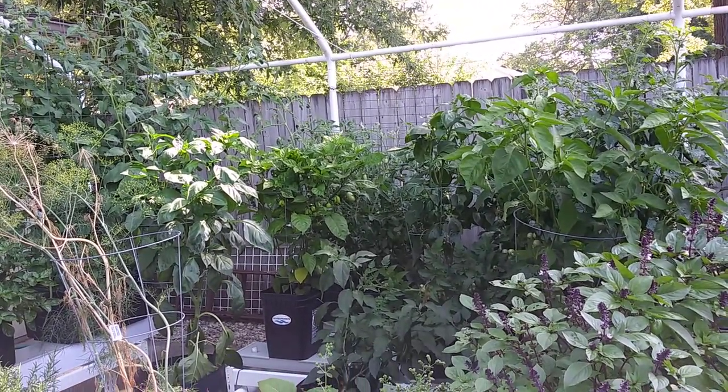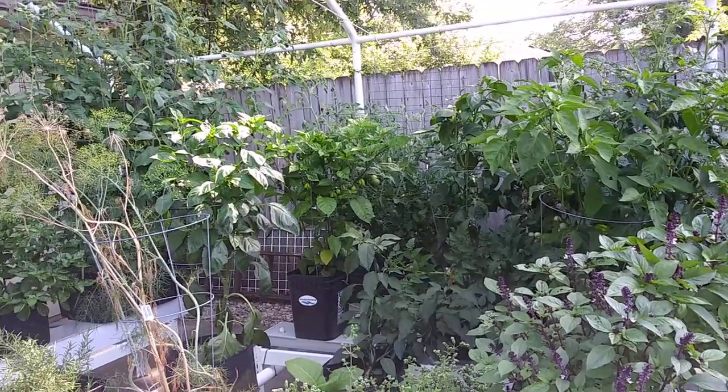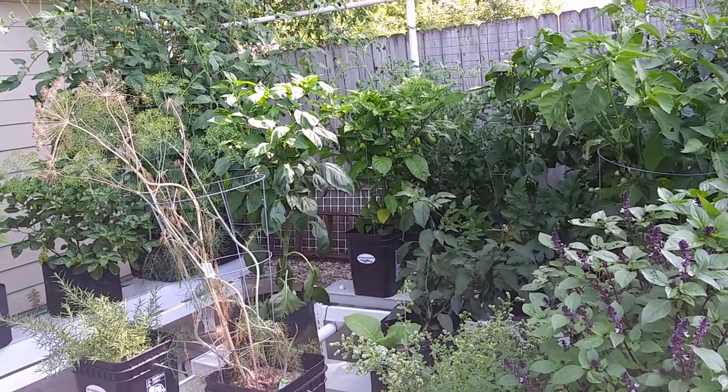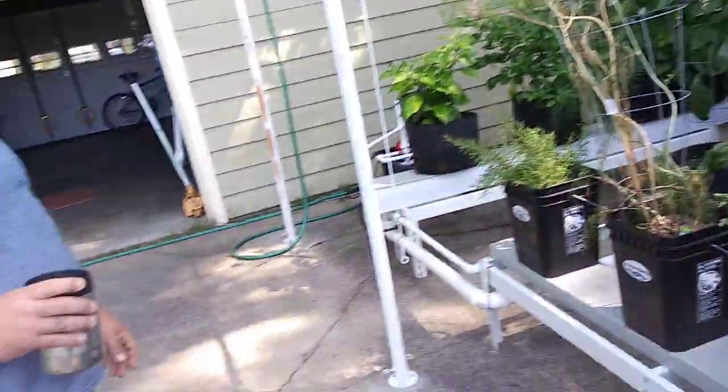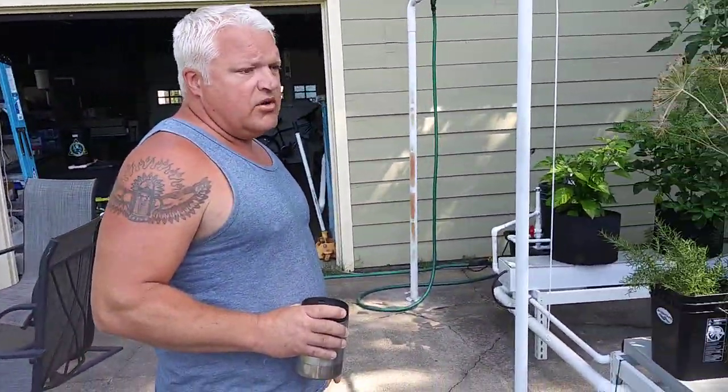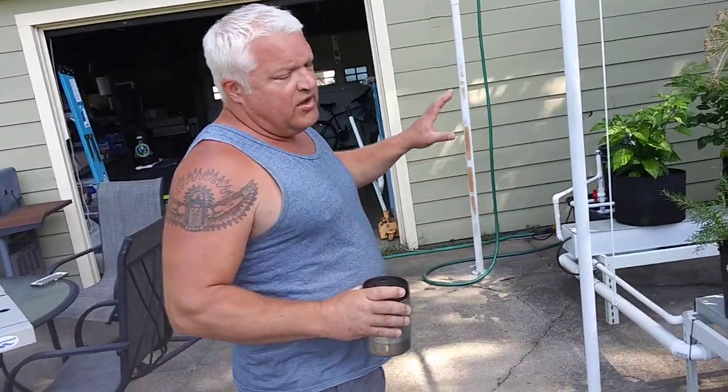Some people have rain barrels — you can absolutely hook this up for rainwater collection and have it gravity-feed out to your system. I have two patents on this; I've been working on perfecting it for seven years. I have some new channels coming too, so I can part and piece all this out. If you're interested in a brewer, grow channels, containers, lights, or anything else you see here, I can source anything you're looking for.